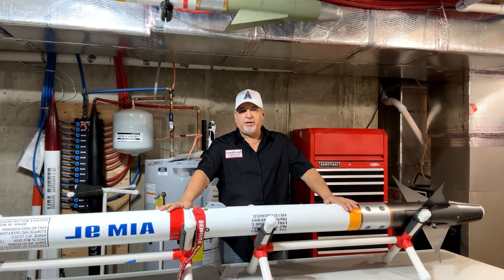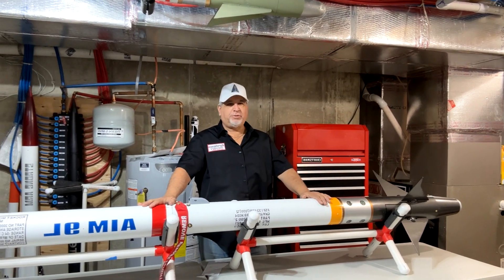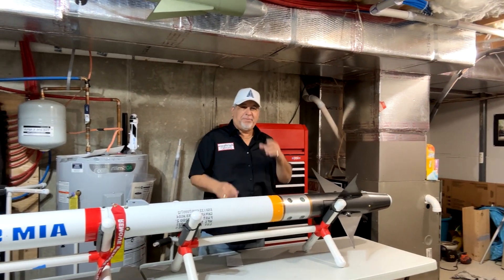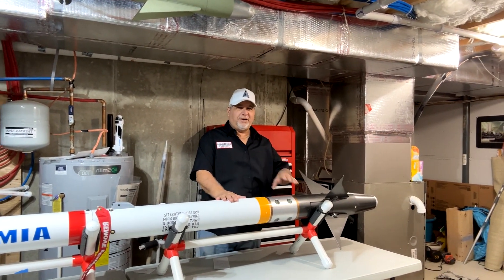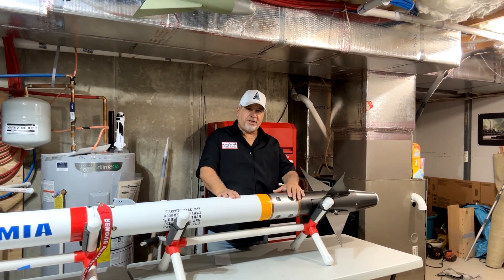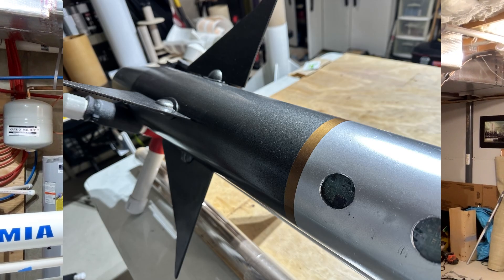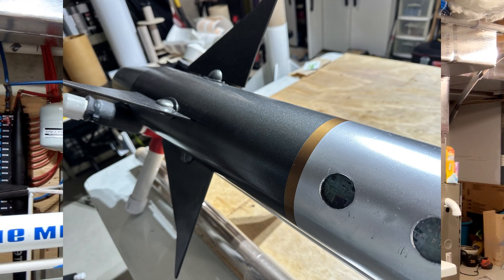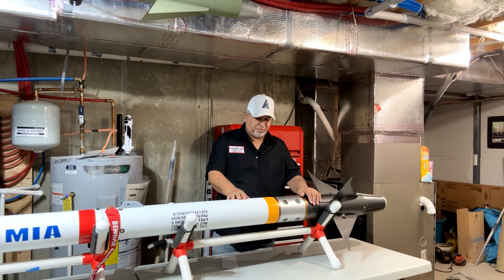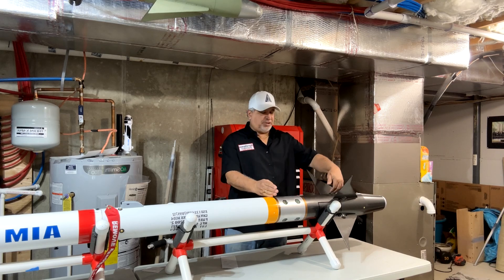I've never had a parachute failure aside from a mistake I made myself — using deployment bags and Rocketman parachutes has been fantastic. The nose cone on this thing is pretty interesting, something I designed. I'll give you close-up shots because you can't see it well on camera. What I noticed on the Sidewinder is that it has holes that house electronics, so I made clear openings, put clear plates over them, and cut up a bunch of electronics boards and stuck them to the back so when you look in, it looks very real.